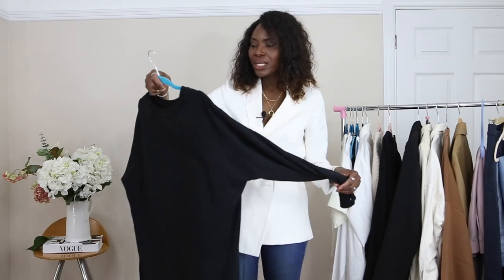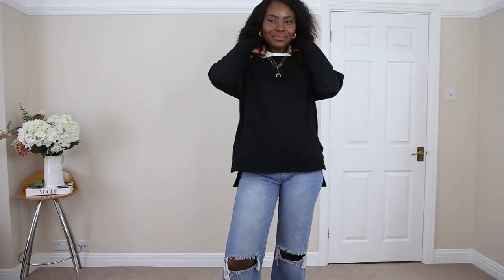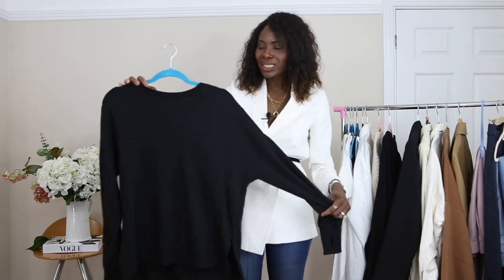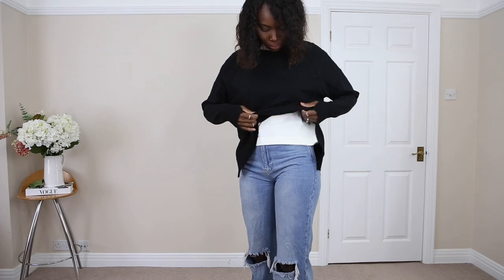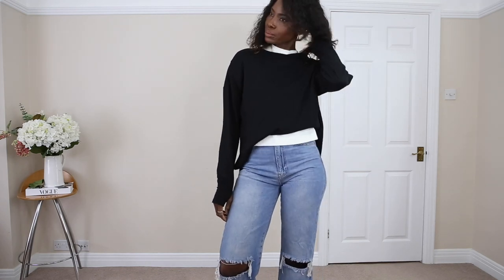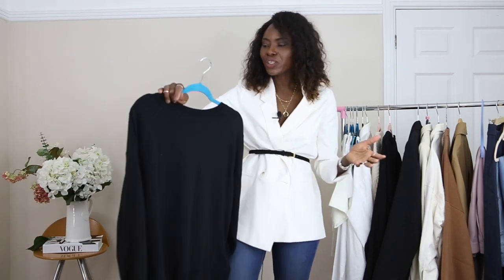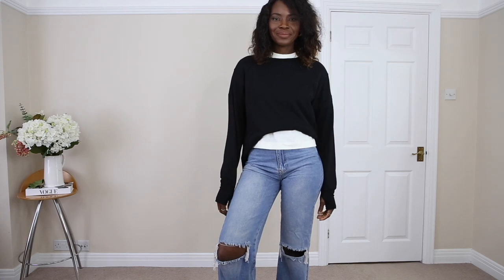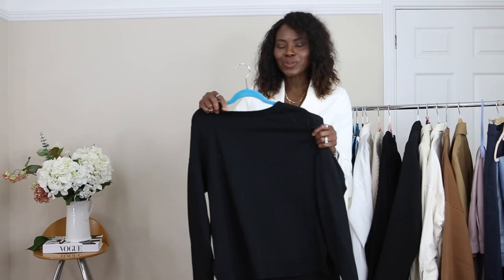My next one is a sweatshirt. I do like sweatshirts and hoodies this time of year because they're just really easy for a casual look. I bought this one from Sweaty Betty recently. I really love the long sleeves — the sleeves have a thumb loop and it has a side split too. It's really beautiful and it goes with a lot of the pieces in my wardrobe — my leggings, my jeans. Sweatshirts are really nice to have.